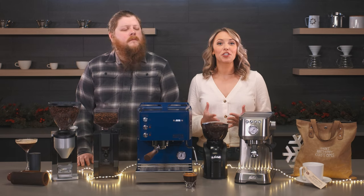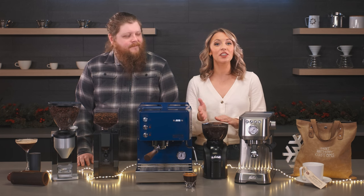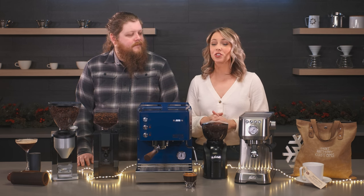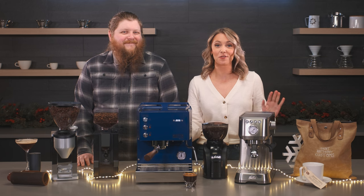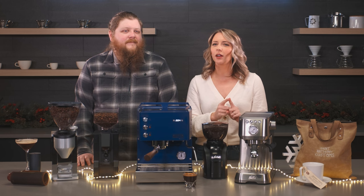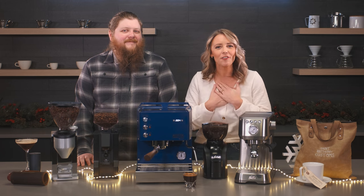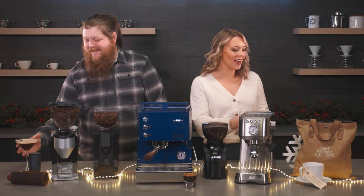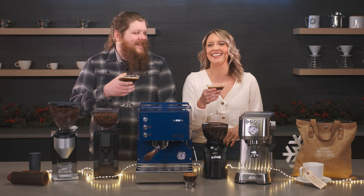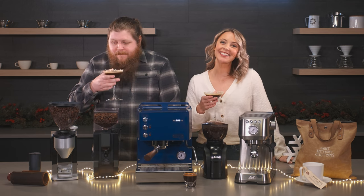So if you want to enter for a chance to win one of these awesome gift packs, just go to seattlecoffeegear.com/giveaway. All the entry requirements will be there for you — super easy to enter for a chance to win. We're so excited. Good luck to you because these are all really, really great products. Also, don't forget to subscribe to our YouTube channel — over 90% of you aren't subscribed and you're watching, so please go ahead and subscribe. Cheers to all of you — we hope you have an amazing holiday season. Good luck with the giveaway and we wish you all the happiest of holidays. We'll see you soon.